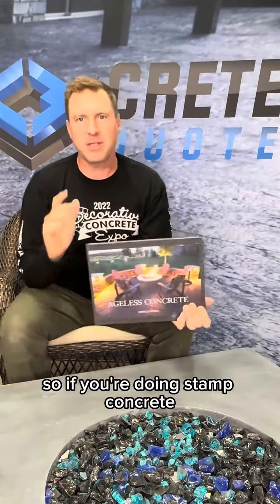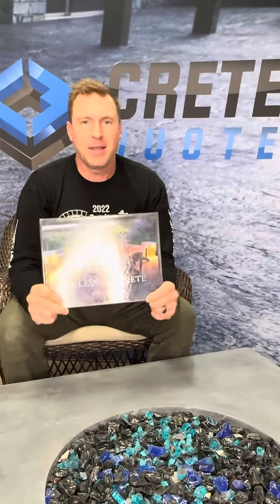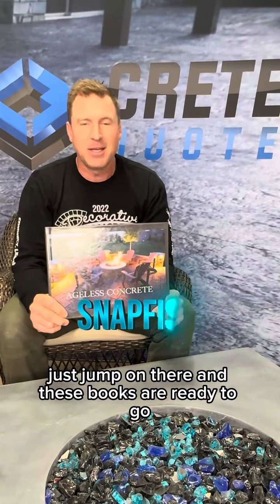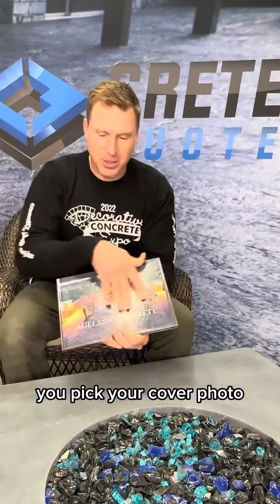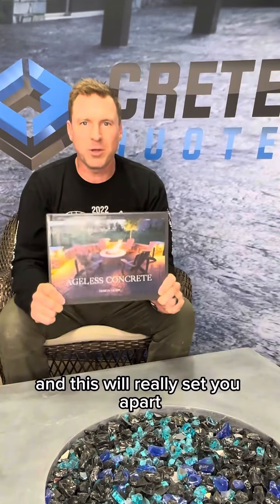So if you're doing stamped concrete and you really want to set yourself apart, these books are not that expensive, and they're not very hard to make. There's a website called snapfish.com — just jump on there and these books are ready to go. You just drag and drop your pictures in there, pick your cover photo, put some text on it, and this will really set you apart.